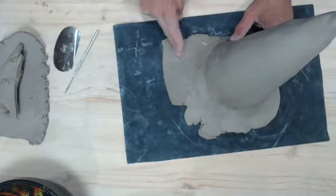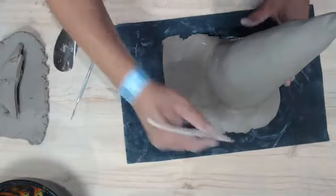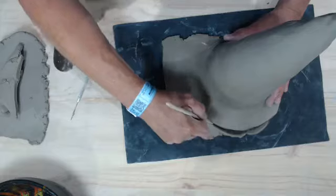I've got the cone pretty well smoothed out. The bottom isn't exactly how I want it, so I'm just going to take a wooden tool and cut the rim of my hat.